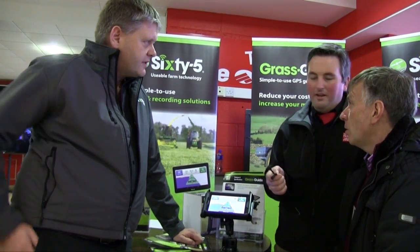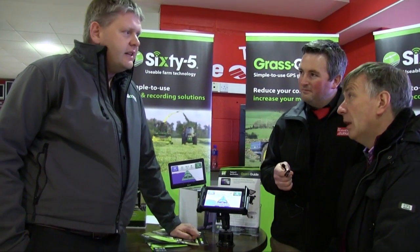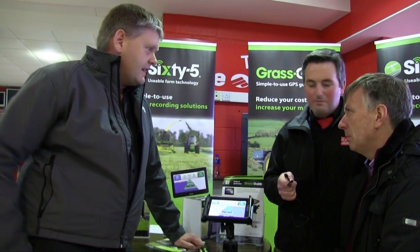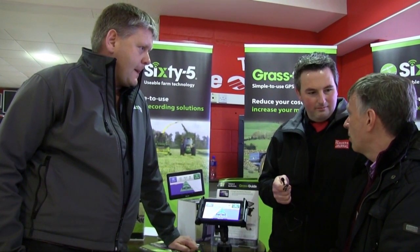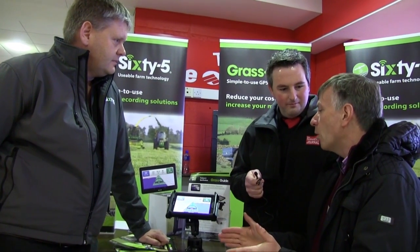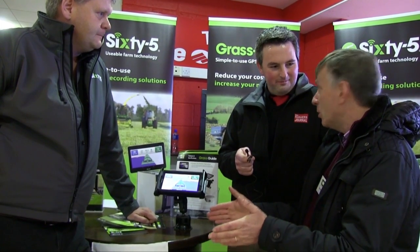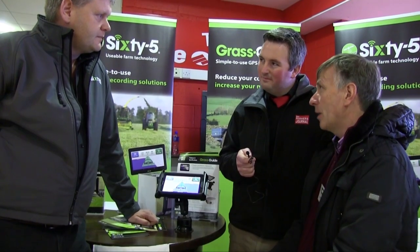So you're talking about a free signal — what sort of accuracy are you getting? Around 30 centimetres over a 15-minute time frame. Is that acceptable for fertilizer application? Yes, I think so. With a broadcast spreader, if you're 30 centimetres out, that's fine, because your rate might change technically a small bit, but it's not like a cultivator where you have a missed gap. With broadcast fertilizer it spreads over, so that sort of accuracy is fine.